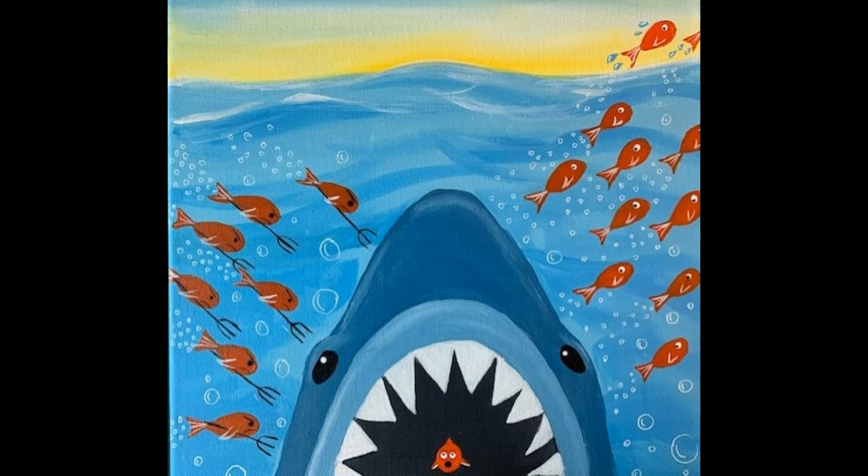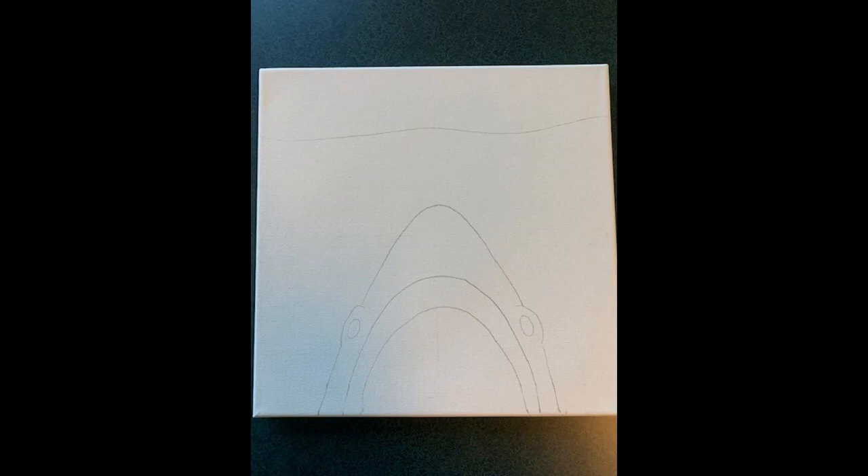You'll need to take out your canvas that has the outline of the shark on it, and then the top of the wave, and your paints. I'll be using a three-quarter inch brush that's flat to do my sky and to do my ocean, any of the bigger areas. I'm going to be using a bigger brush, but you can use whatever brush you may have on hand to paint with.